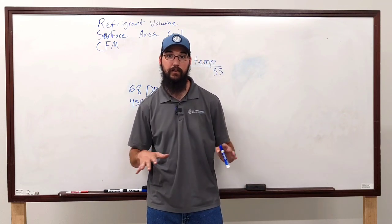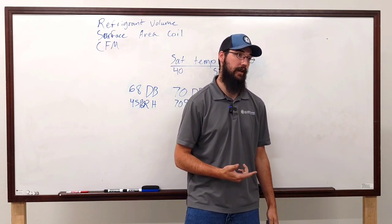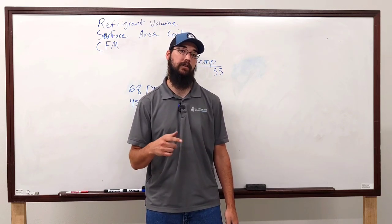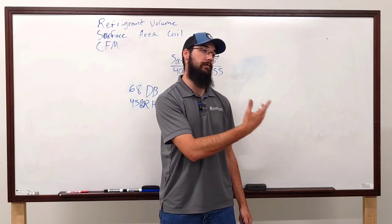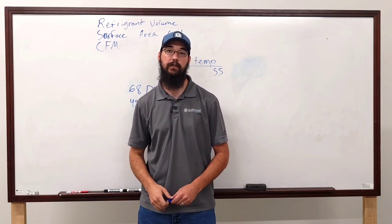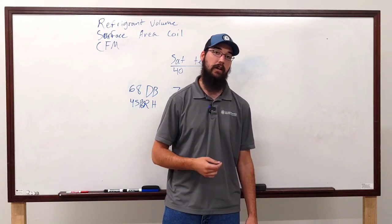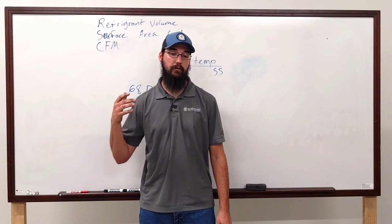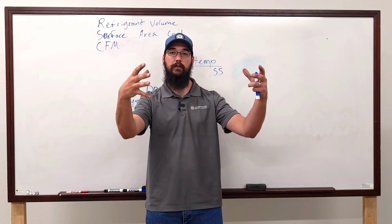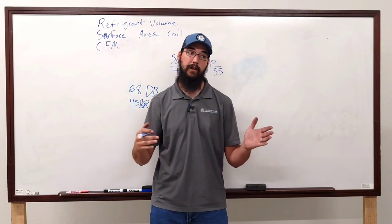I don't recommend on a standard system going below 8. I never target 8, but if I'm running 8.5 to 9 degrees I'm not going to fret about it as long as the system is maintaining. A lot of the older semi-hermetic compressors — Copeland, Carlyle 06E's, 06D's — they did not like high superheats. You run 25 to 30 degrees on one of those and you're going to tear the valves up. You'll walk up and see the heads all cooked and crusted.